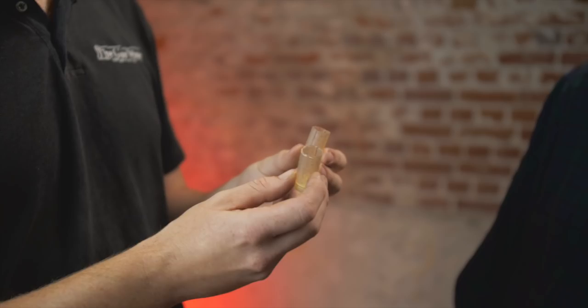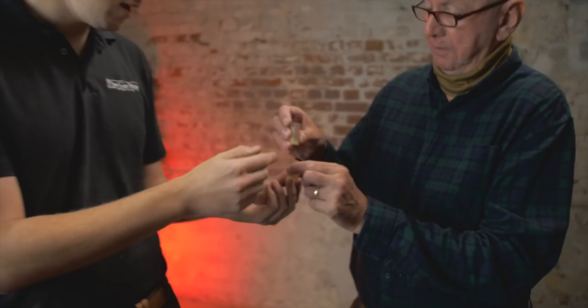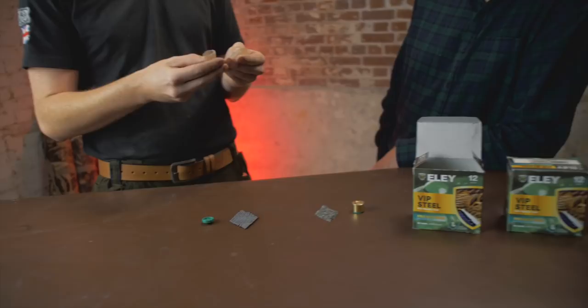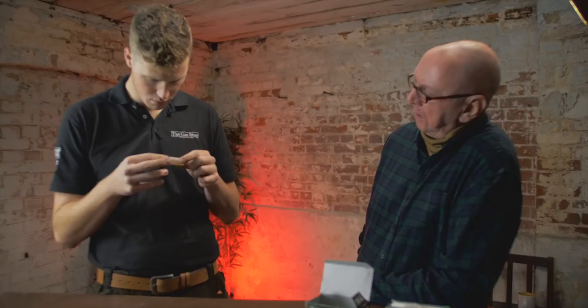Nick took out three cartridges wildfowling over the last few sessions in wet and nasty conditions, and we've cut one of them open to see the condition after three trips to the foreshore. At the end of the day when he comes home, not only is he an obsessive gun cleaner, but the cartridge belt is hung up in a heated outbuilding — so they've had no special attention but have been looked after. Given we've currently got 100% humidity and it's been raining, I'm interested to see how those cartridges perform.